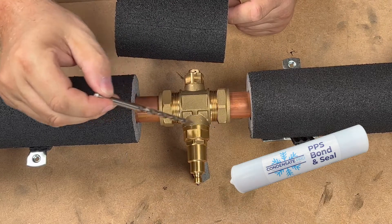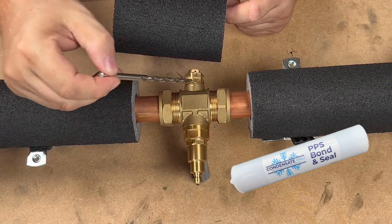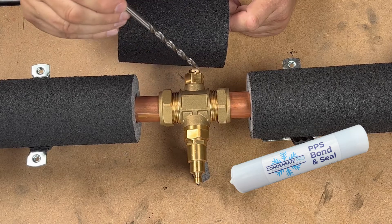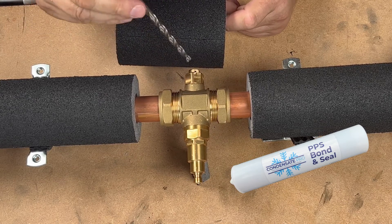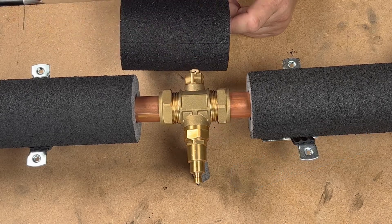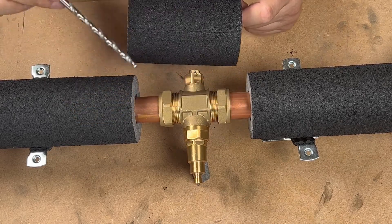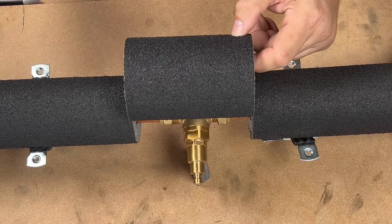We'll seal around the bottom and also the top, making sure we don't get any bonding seal around the air holes in the vacuum brake, and then seal all around here to make a perfect seal.